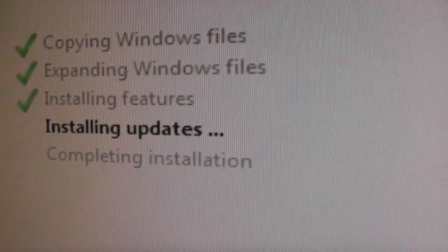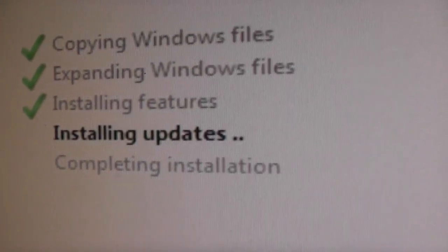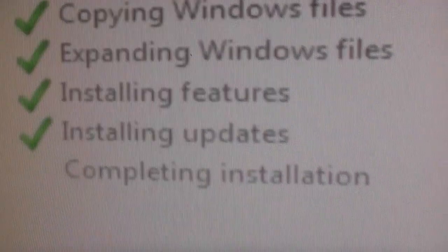So this is what the progress is looking like — it's just installing updates, and it's just come on to this step now. So we've got three green ticks there. Everything's looking good. I'm really excited. The updates bit seems to have finished.